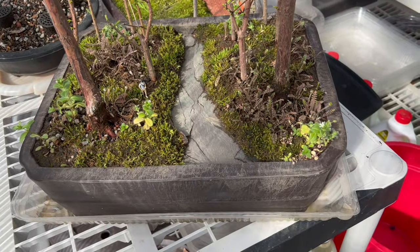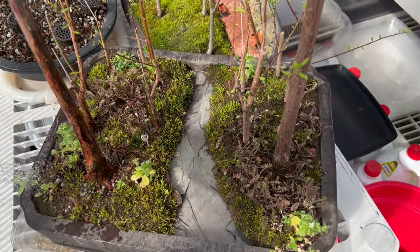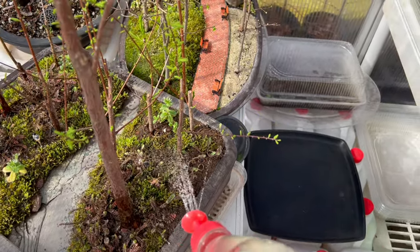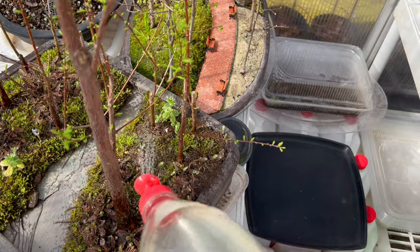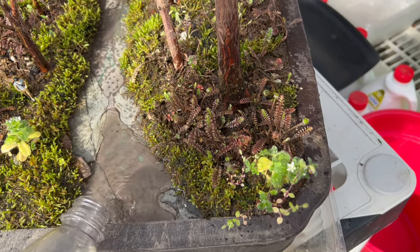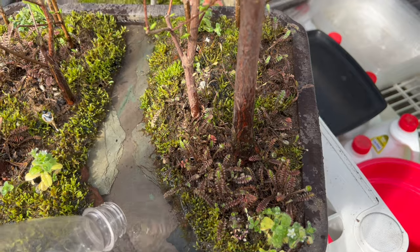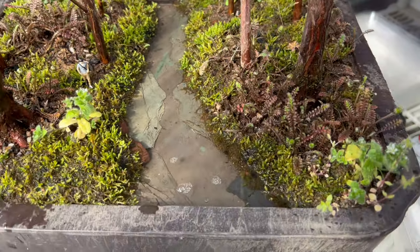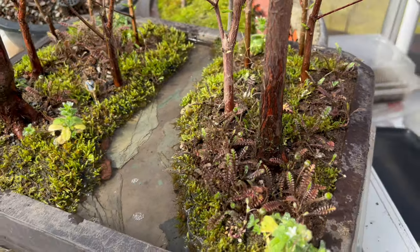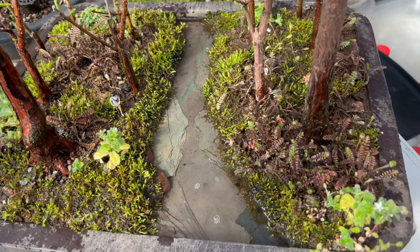I just want to give you a look at how I'm watering my bald cypress planting. I give the top a good soaking, avoiding the creek. They're pretty moist from a recent watering, but I did want to show you this. Then to top it off — I think I have it fairly level — I flood the creek to its banks. You can see that there's water in there, and that stays for maybe about a half hour to an hour, then it's completely dry.